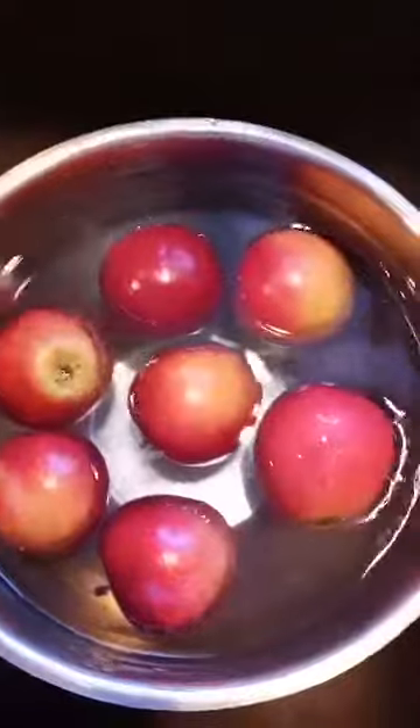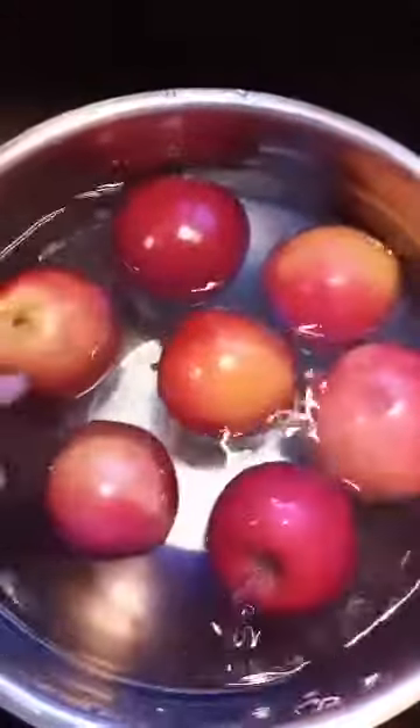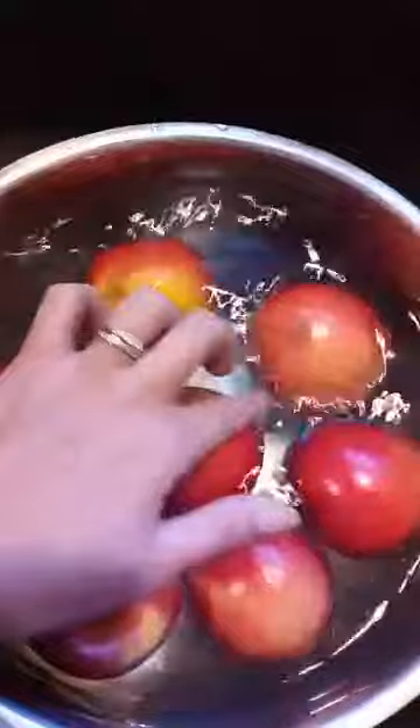This is how you wash your apple — white vinegar and cold water. Look at the white floating on the water; that's the wax from the apple. Make sure you wash your apple or any fruit bought from the store to remove the wax, because we don't want that wax inside our body. It's not good. See this white? That's the wax. Let it soak for a bit.